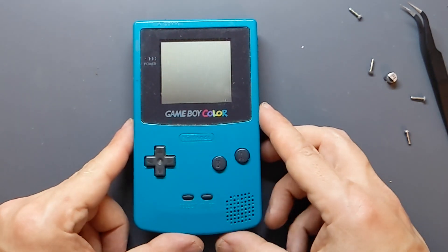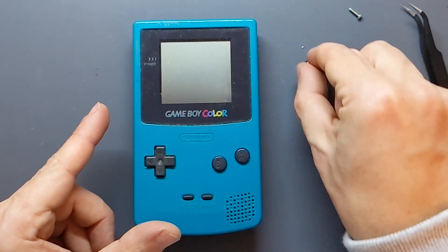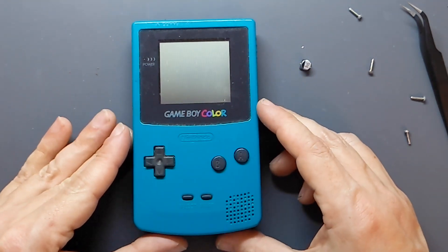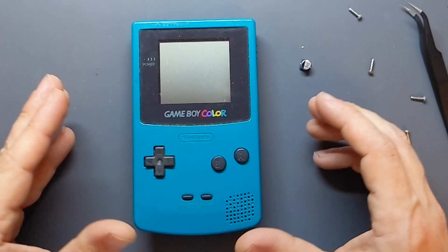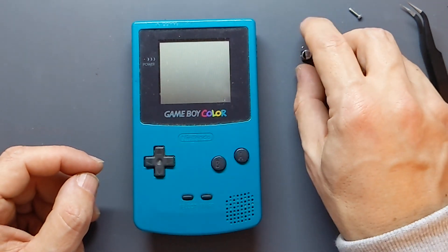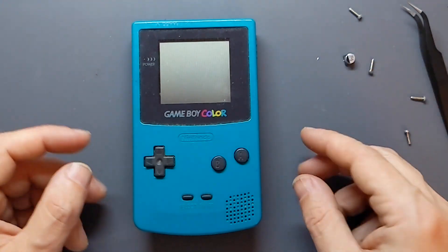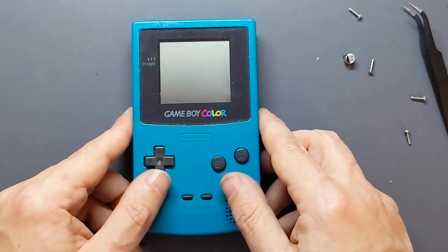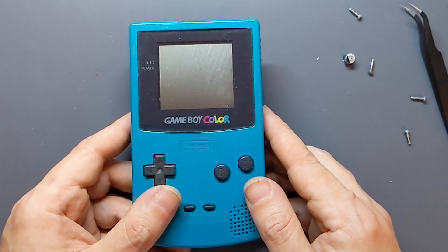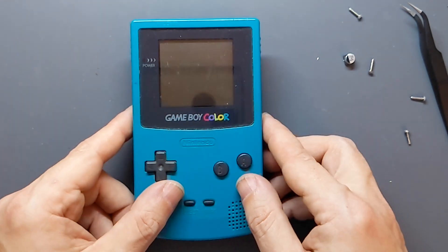That wasn't actually too bad. You can actually get sets of three capacitors to replace the ones in there that do over time start to fail. I have got some Game Boy Colors that won't switch on, so I think I'm going to order a few sets of those capacitors, try replacing them and see if that revives the consoles. But in the meantime, this one is now ready for me to build into my new super duper Game Boy. So watch out for that video too.